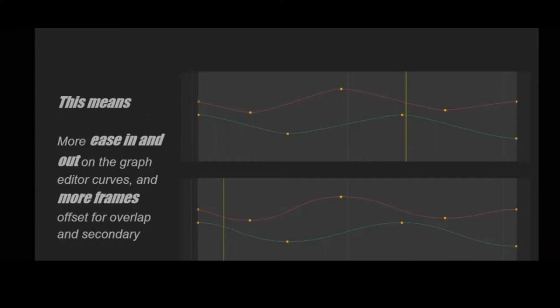This is a basic visualization: anything small can turn faster and accelerate and decelerate faster, and anything big would have a lot of ease on the curves. It's too easy to make something look light in CG, so keep that in mind to make sure your creature looks the size and weight that it is.